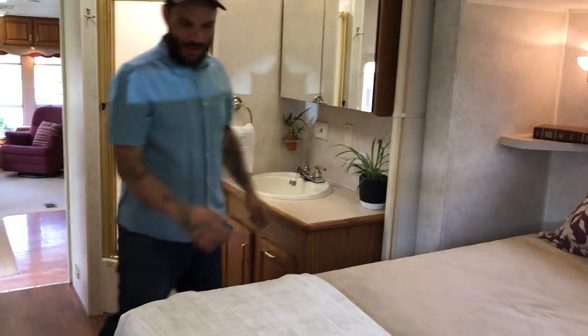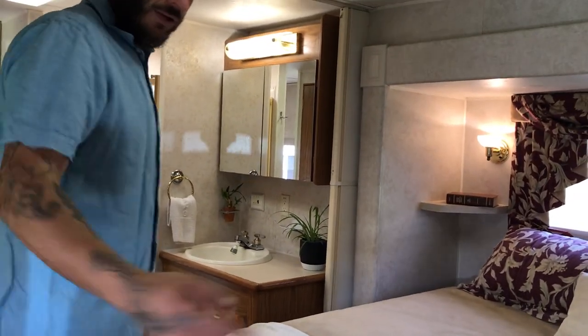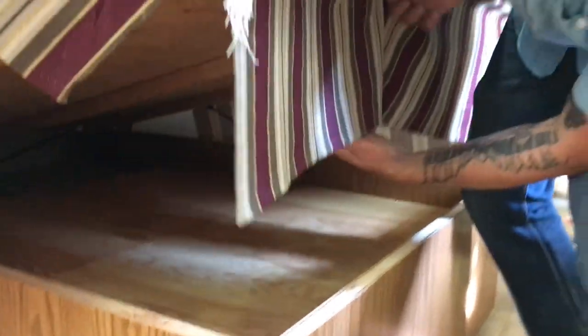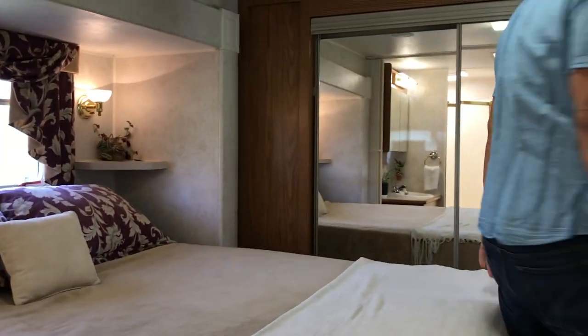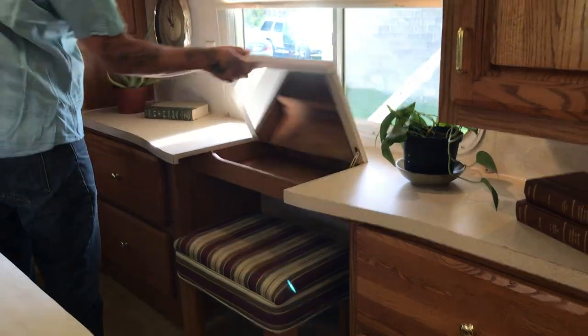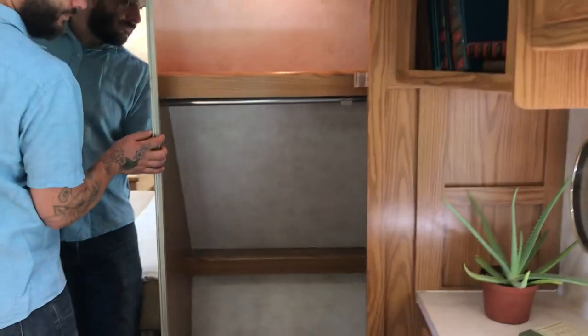You've got your bed — this is a queen size, and the one in the other room is a full. There's storage underneath, enough for linens and such. Some drawers over here for clothes, even more cabinets — there's tons of storage. A little vanity table, and then you've got your closet, which is a pretty nice size, with space on both sides. Another vent fan in here as well. Thanks for watching — if you guys have any questions, let us know!